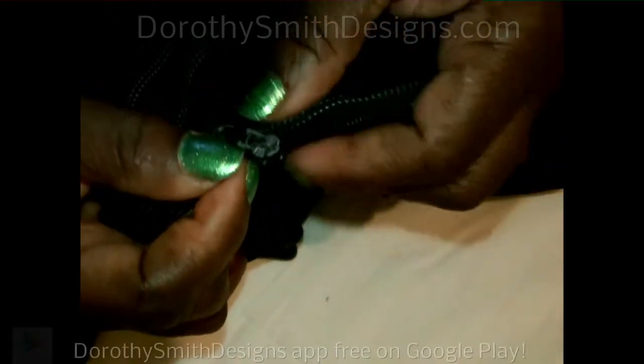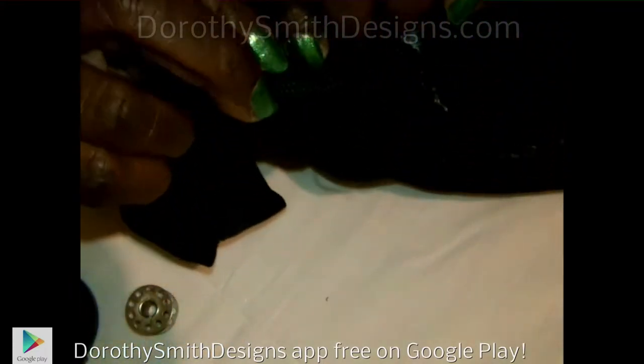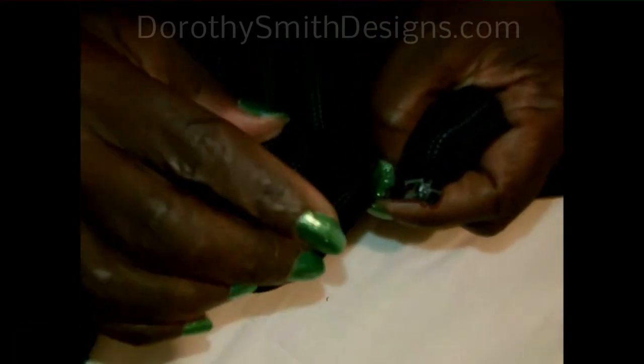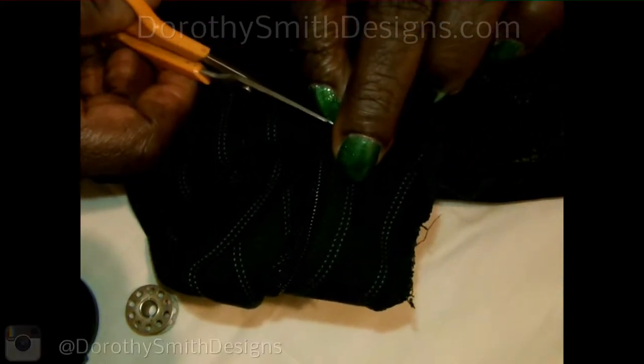So here's your zipper on this side. There's the other part of the zipper on this side. The first thing you're going to do is clip above where the zipper came loose at. You take your scissors, mark your spot, and snip.